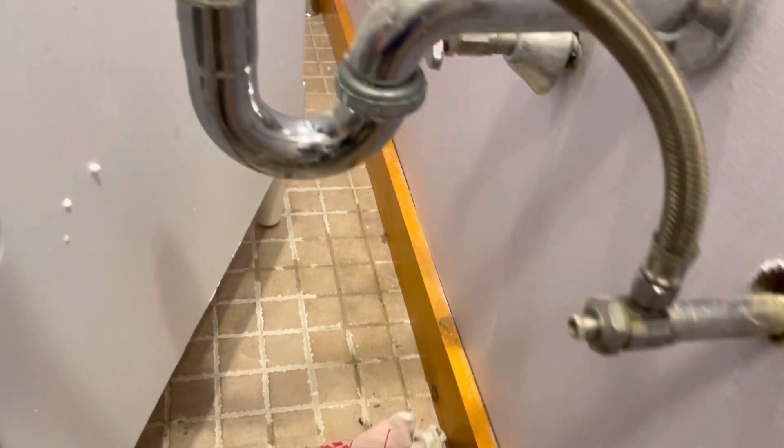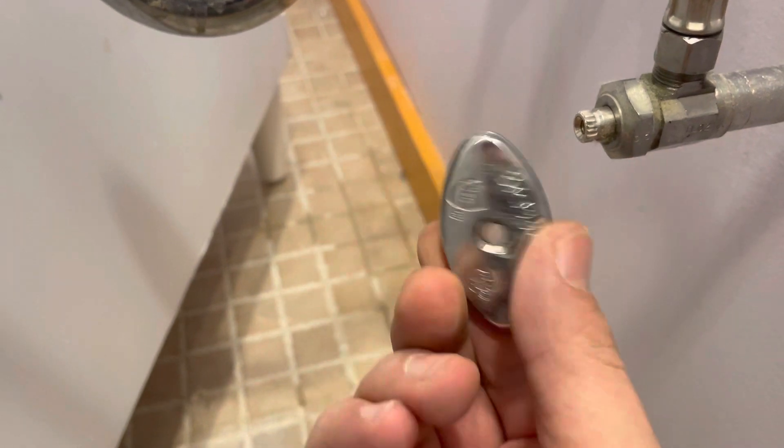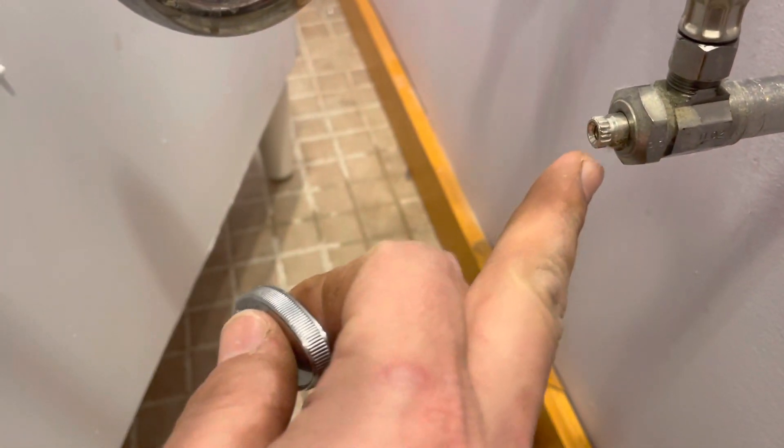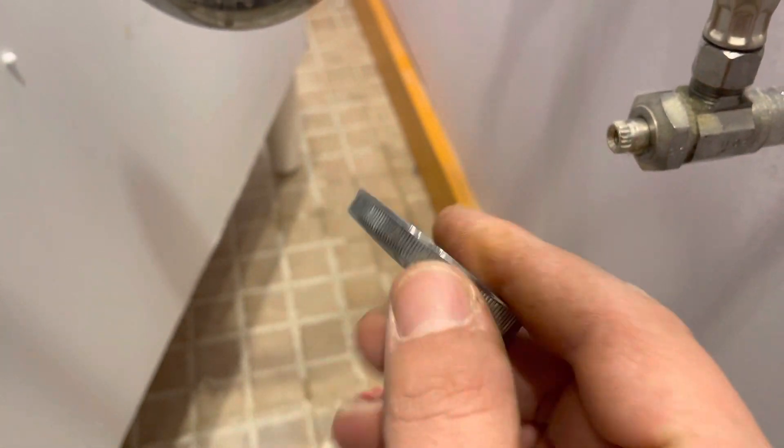I took off the cap and the handle — I'm going to be drilling out here. There's just a Phillips screw in here, and you can strip these out. See these little teeth inside? There are male teeth here and female teeth there. You take this out, you take this off.